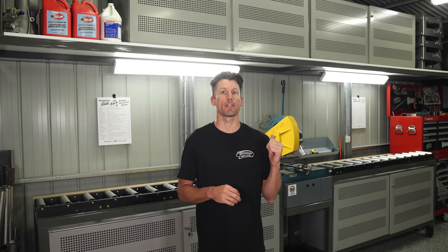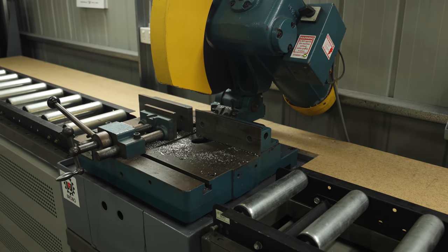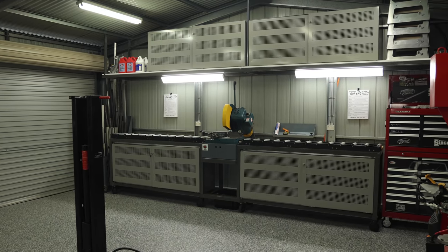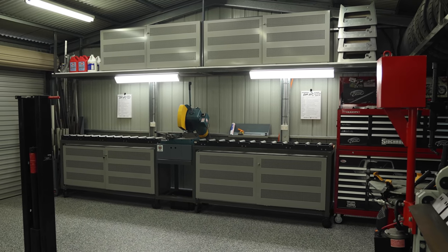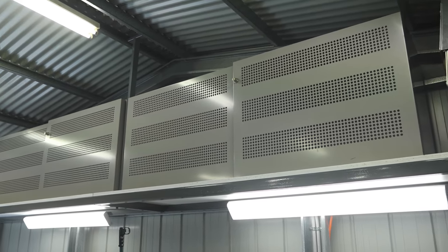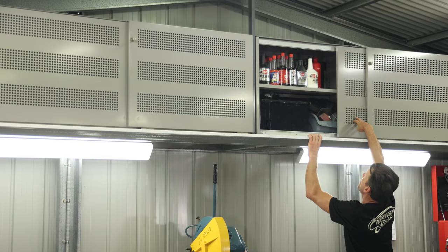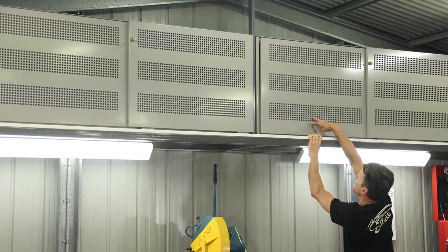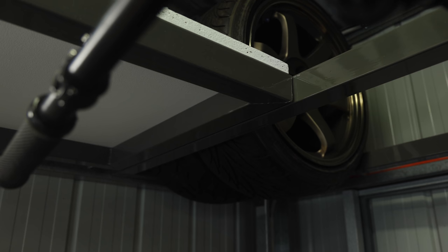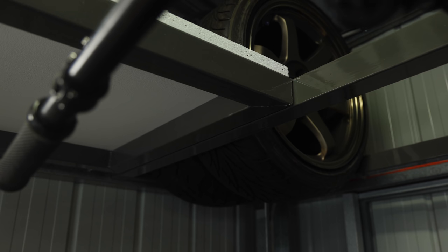On this wall we have the cutoff saw, and I've incorporated some storage underneath and above. This area did take me a few tries to get right, but I'm really happy with the operation of it now. The whole Brobo and roller cabinet setup is on caster wheels, which means it can be moved out and around. The little mezzanine storage area up top, which holds two cabinets, is mounted to the roof and to the purlins of the garage. It's made from 50 by 50 square tube with some MDF on top, which makes everything really strong and sturdy and gives me more storage.